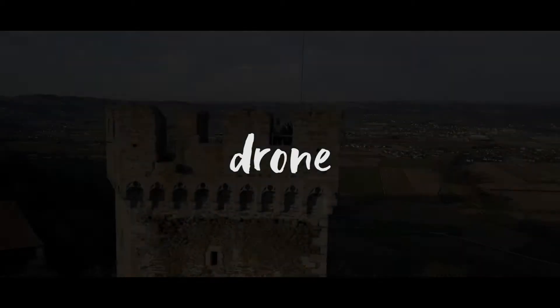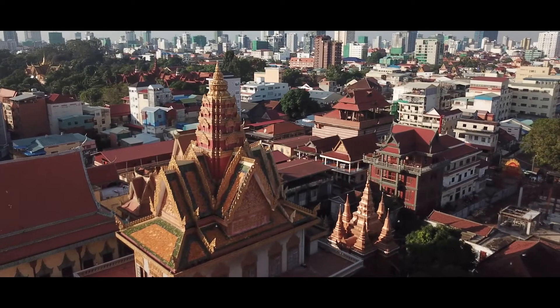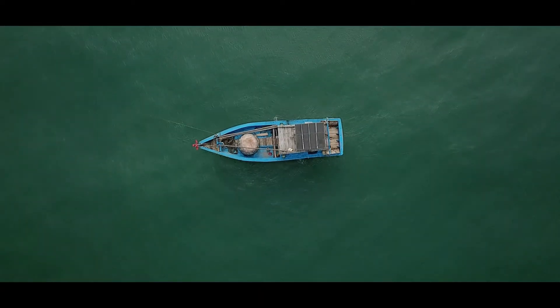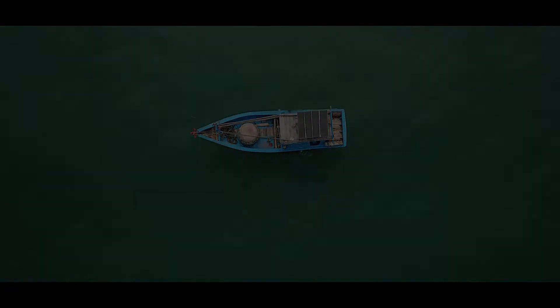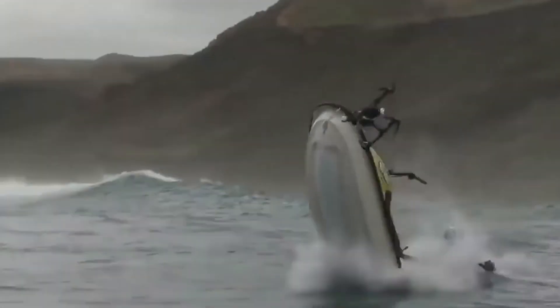This is the story of my broken drone. As we all know, drones can be pretty useful. I crashed it like once or twice, but my drone always was there for me and never let me down.